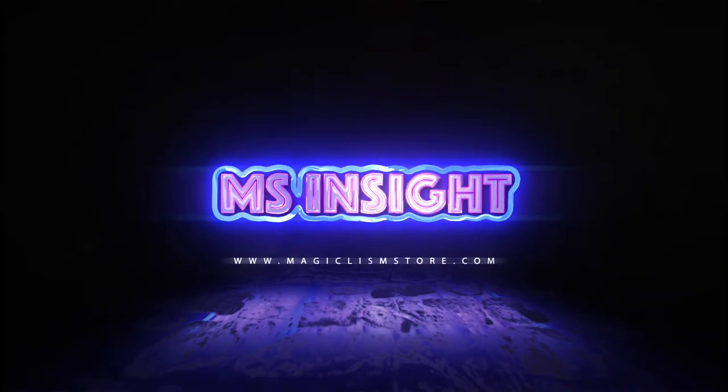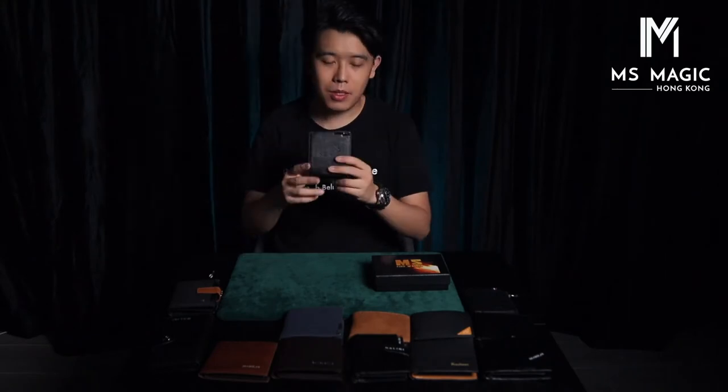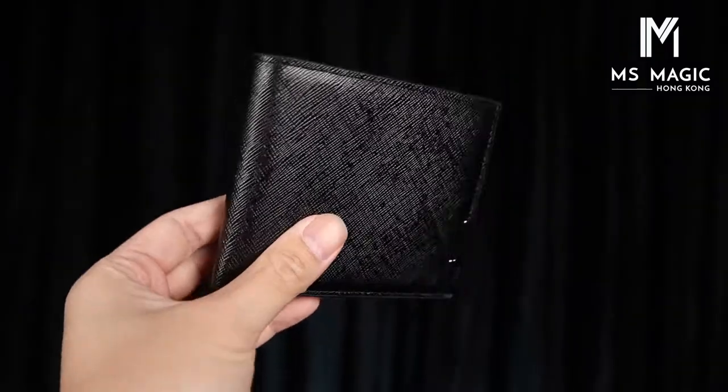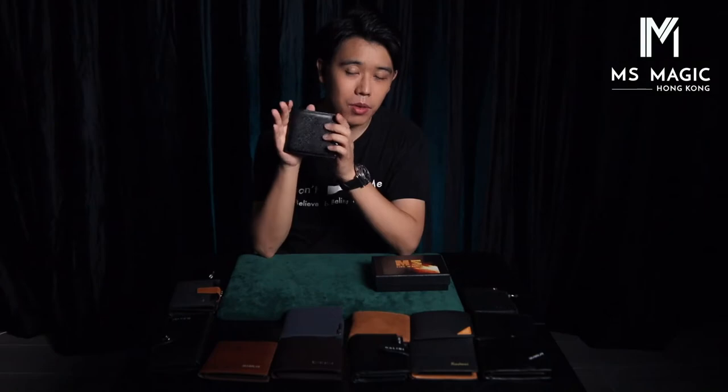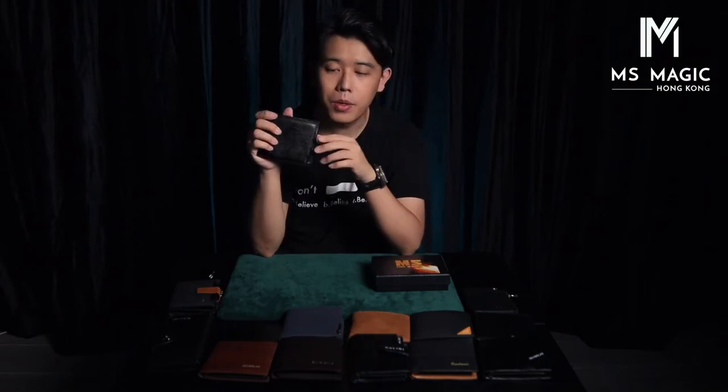Hey guys, it's Bonglei. Today we're going to talk about MS Firewallet. This is our latest Firewallet. This is my favorite style, which is the 00. It's not available on our store yet, but it will be very soon.